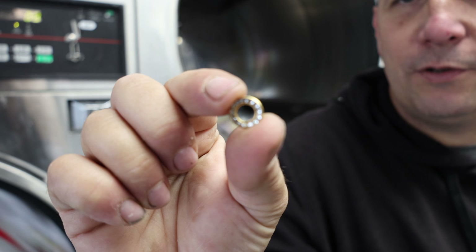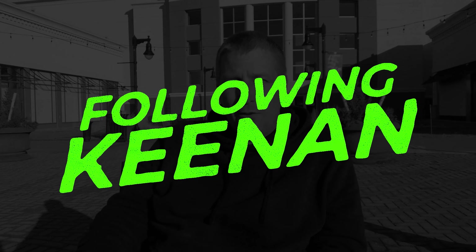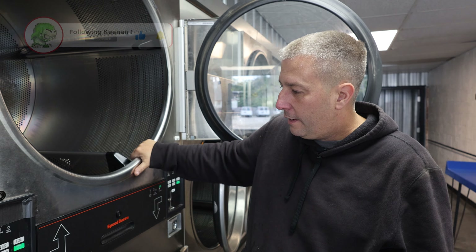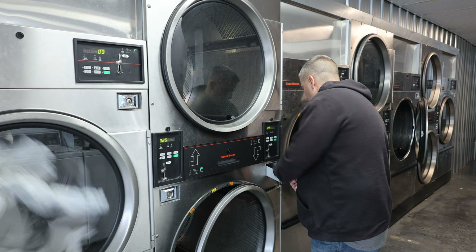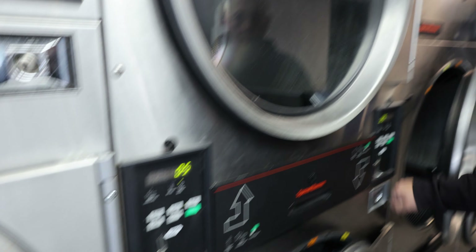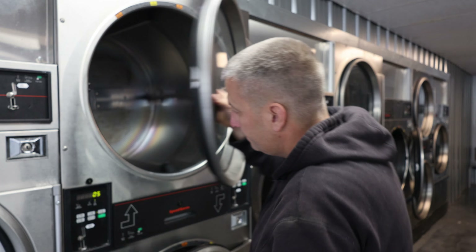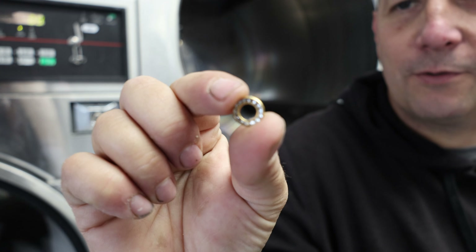We found something - another dryer drum bearing. One of the wheels in the front that holds the drum up came off on this side. There's a gap here and you'll hear it when it runs. What it's doing is the drum is actually scraping on the inner side of the door panel - that's what you're hearing.